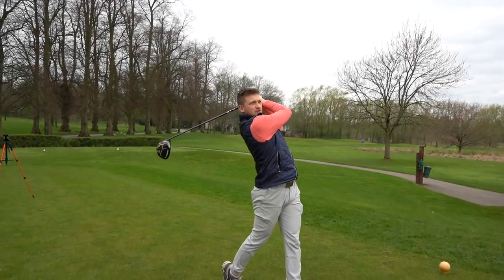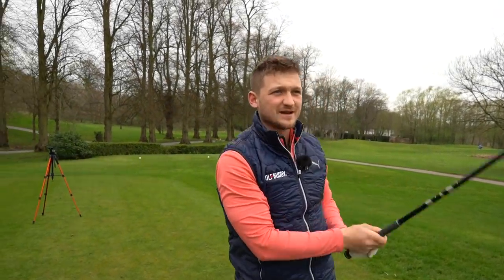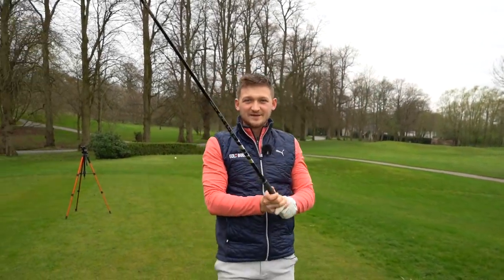And you can just pose it, hold it — no matter if you're hitting an iron or a driver, boom. Thanks so much for watching. I'll see you next time.